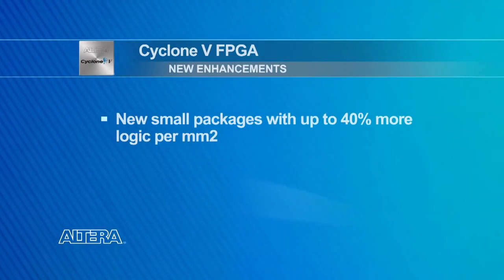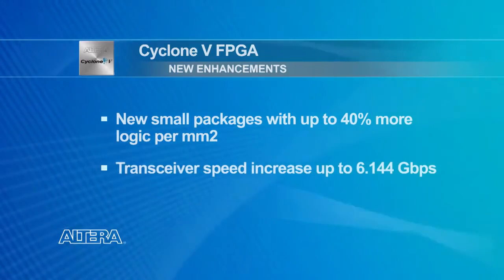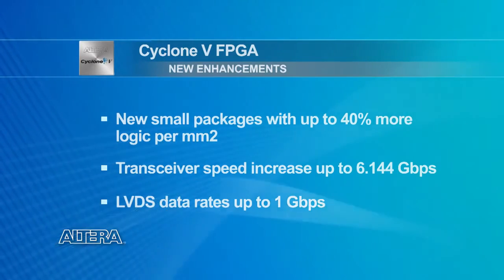If you're already familiar with Cyclone 5 products, there are new enhancements to the Cyclone 5 FBGA family you might not know about. Some of these enhancements include new small packages with up to 40% more logic per square millimeter, transceiver speed increases now up to 6.144 Gbps, and LVDS data rates up to 1 Gbps.